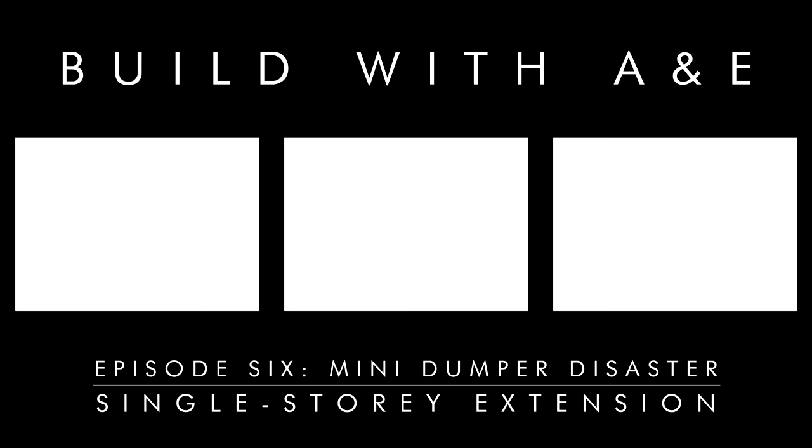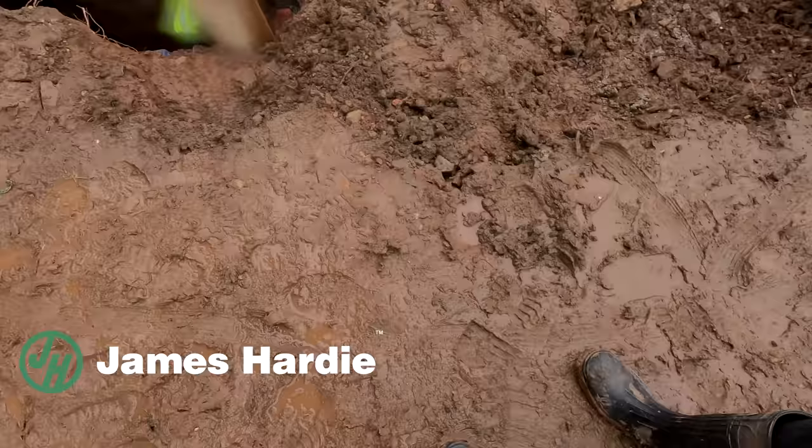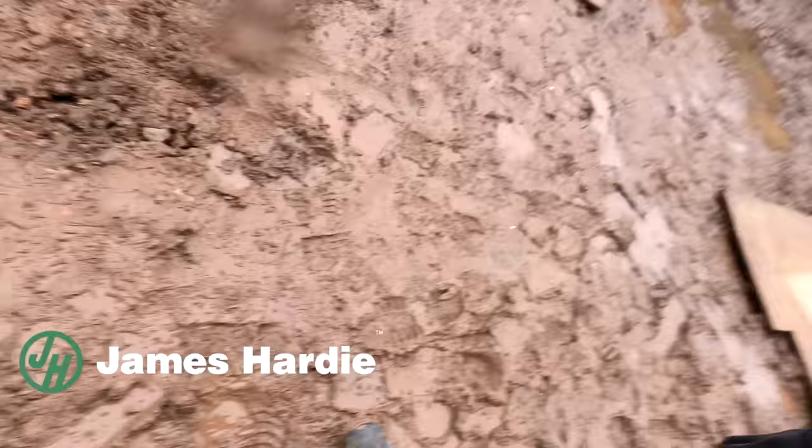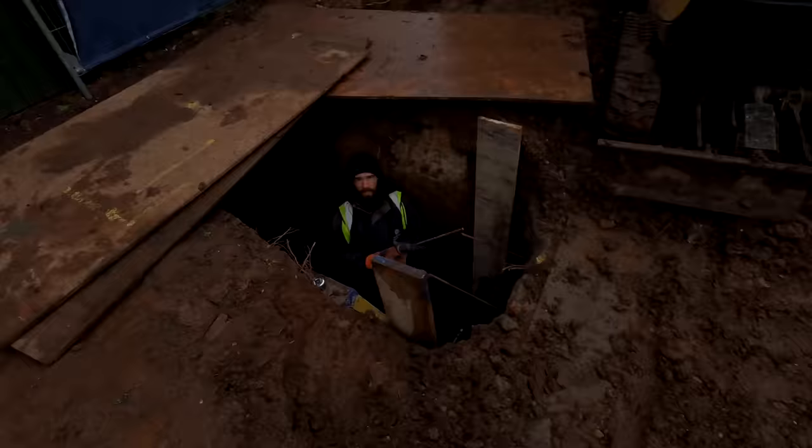Good morning guys. Welcome along to another day on our build. Today it's muddy - it's been raining all night and windy. We've had boarding go over, we've had lots more mud. We're still smiling. We're always smiling, aren't we? Oh yeah, baby!